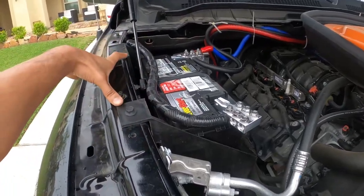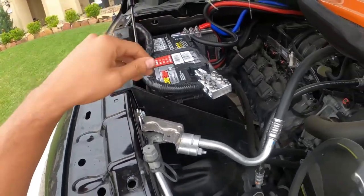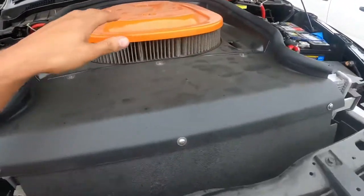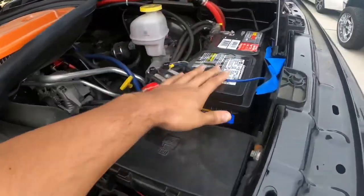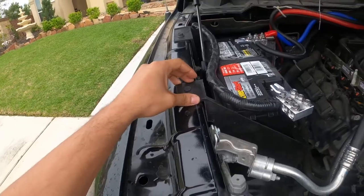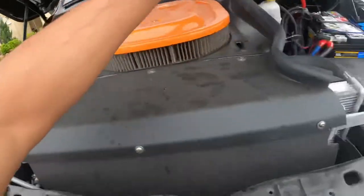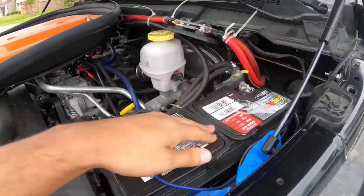If you have a 1500, you can buy a 2500 or 3500 battery tray, which allows you to run a second battery. The thing is, the factory air box was mounted in that location, so you'll need a cold air intake for it to fit. He ordered a 2500/3500 battery tray for 2019 and it's basically like a diesel dual-battery setup. It's a work in progress — just testing stuff out right now.